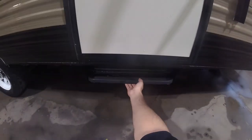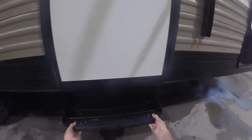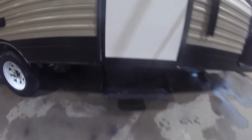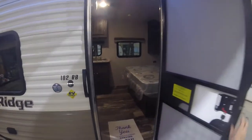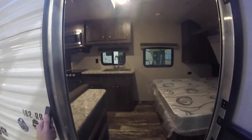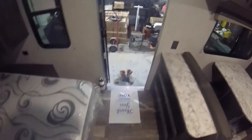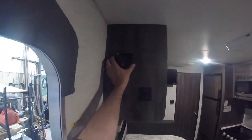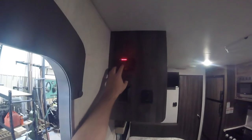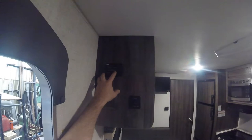Down here are your stairs — just lift up and pull out, and head inside. When you first walk in the door, on the bottom right-hand corner you have your fire extinguisher, and up on your left is your indication panel: battery, fresh water if you've filled up the potable tank, and your holding tanks for black and grey water.